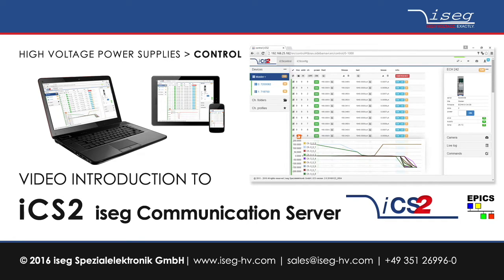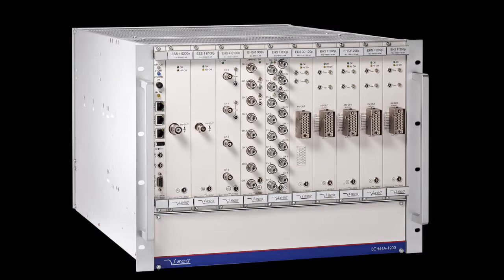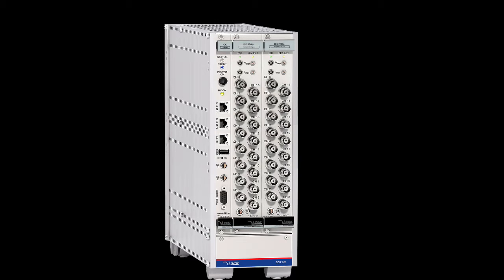The ICS2 is designed to offer easy access to monitor and control of the extensive product range of iSEC multichannel high voltage modules and the various crates which are offered. A system always consists of at least one ICS2 server, one crate controller, one crate, and one high voltage module.